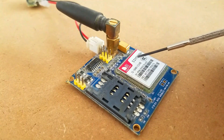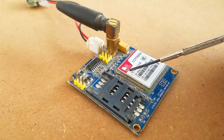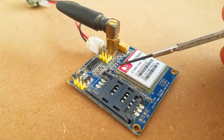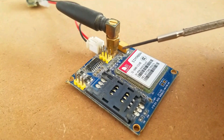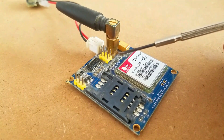A few things I really like about this GSM sim900a module: number one, it is the cheapest GSM module available on the market; number two, it can be easily interfaced with 5V controller boards like Arduino Uno, Arduino Mega, and Arduino Nano, as well as with 3.3V controller boards like NodeMCU, ESP8266, and ESP32.